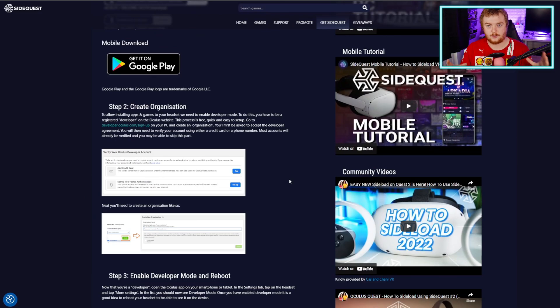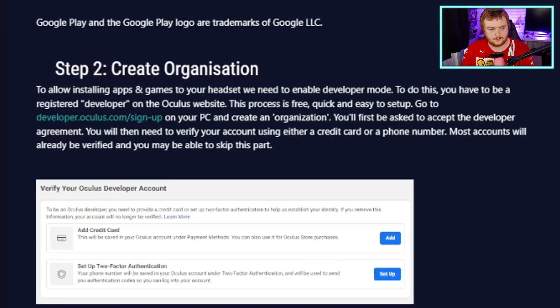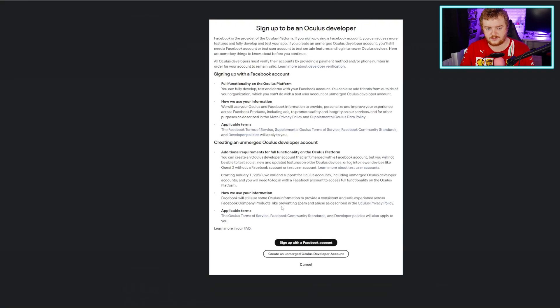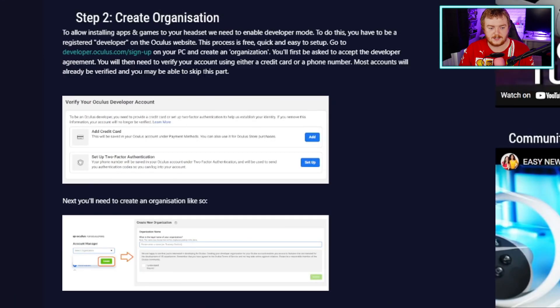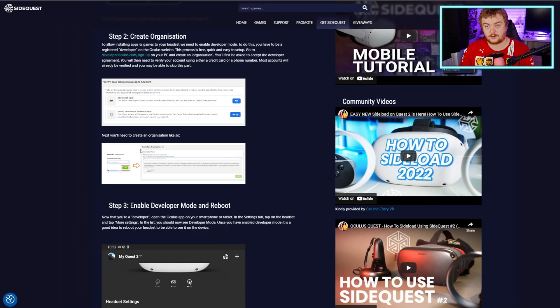The next thing you've got to do is create an organization. I remember doing this a long time ago when I first set it up and it was sort of annoyingly weird and confusing, but you have to do this. There is a website, developer.oculus.com — sign up. You go here on your PC and you sign up to be an Oculus developer. It doesn't actually mean you have to develop anything; you don't have to pay for anything — it's just a thing you have to do. So as you can see from these screenshots, you create the organization and you'll be asked to accept the developer agreement. You have to accept that, and then you need to verify using a credit card or a phone number. Set that up, do as it says, and then most accounts will be verified. Get yourself verified, get yourself an Oculus developer account, get that sorted, and get yourself this organization set up.